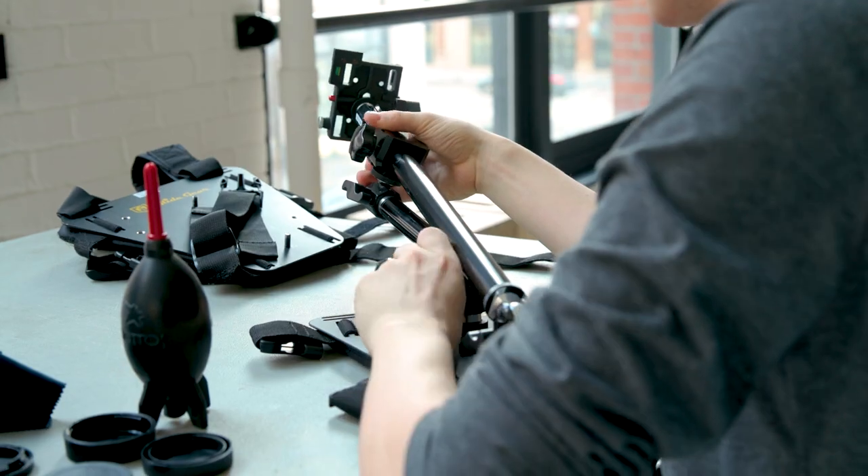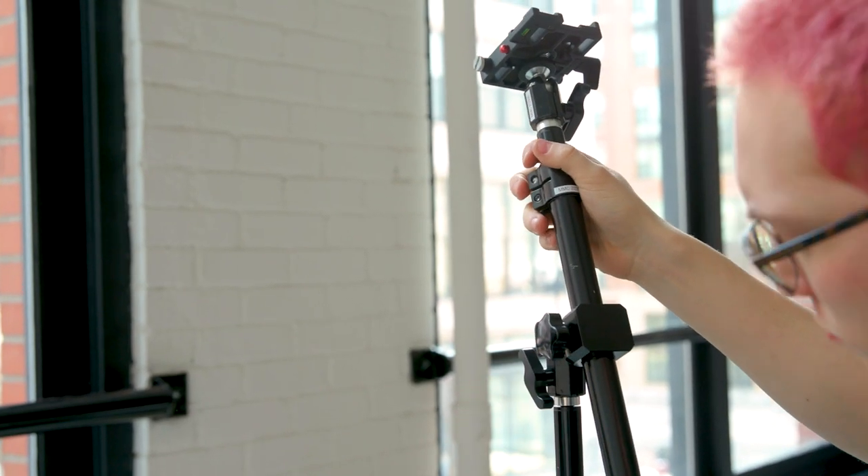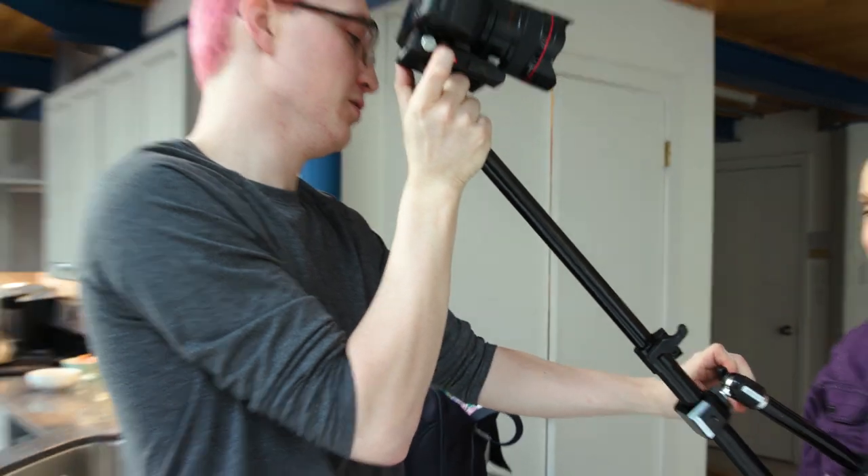It consists of a main vest with a long central arm that holds your camera and a small support arm underneath. Its build-up is fast, easy, and tool-less, making adjusting the position of the arms a breeze.